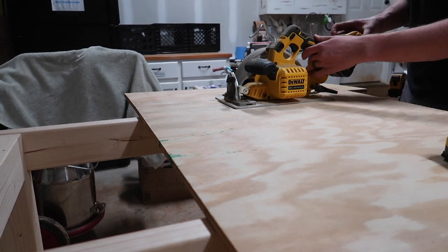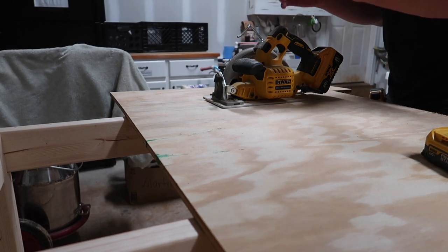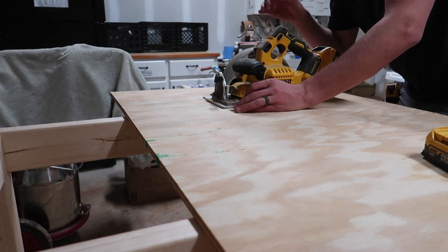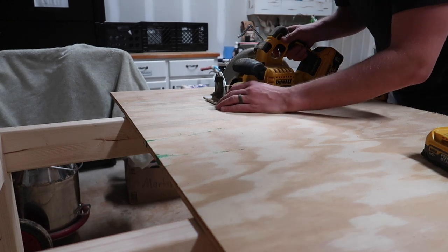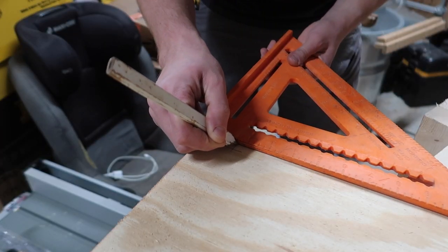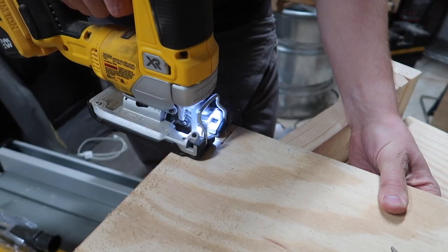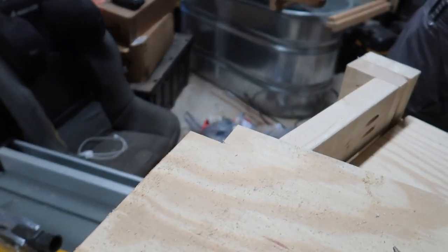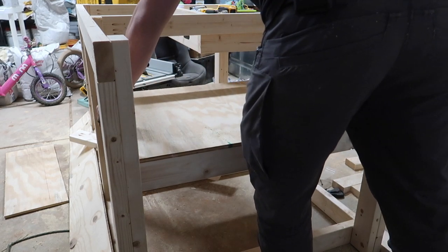One thing with battery power tools — obviously batteries can go dead and you need sufficient batteries — but the flexibility, the go-anywhere ability with battery-powered tools, is just there's nothing like it. I've got basically what I need to cut right there, and now I just need to do that on three more corners.